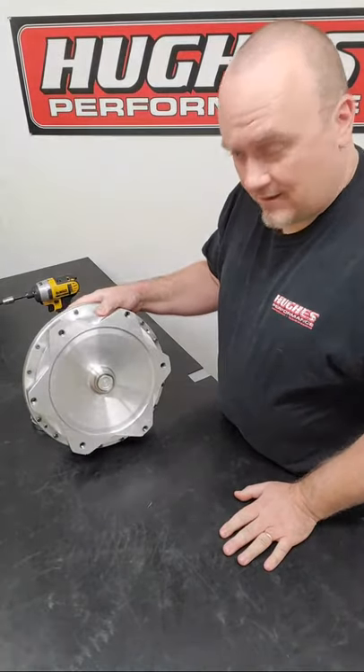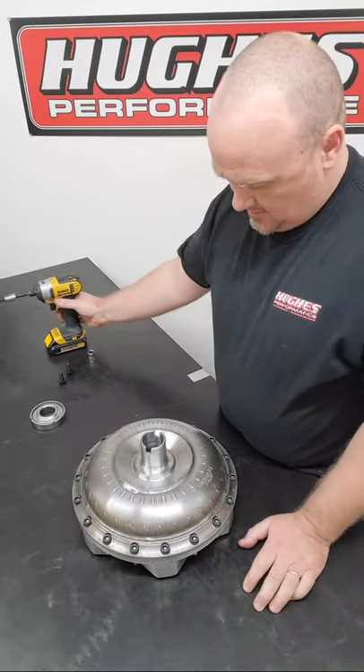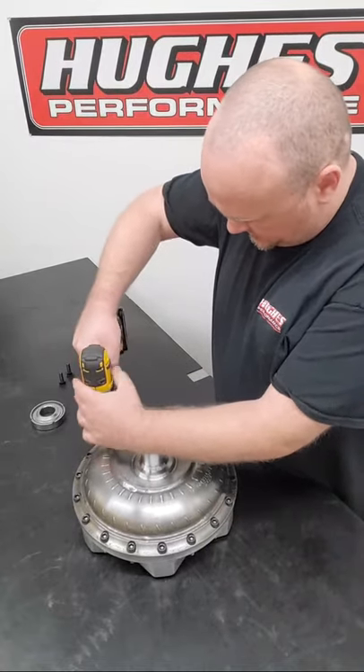It has the billet aluminum back half, steel pump or impeller. We have socket head fasteners here - these are sometimes referred to as Allen head fasteners - and we're just going to take these out.